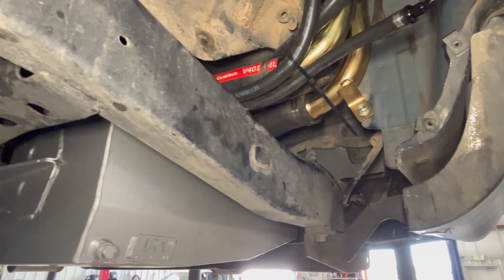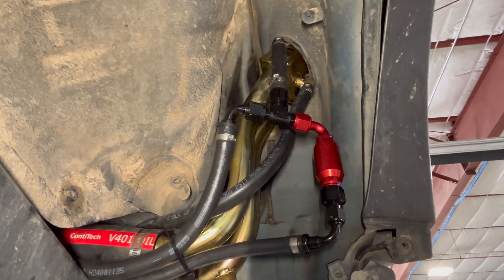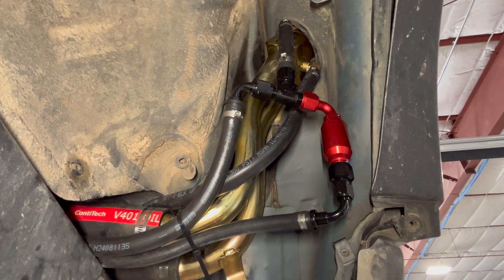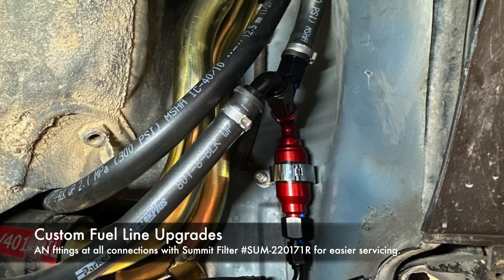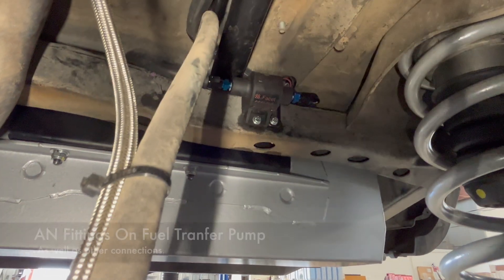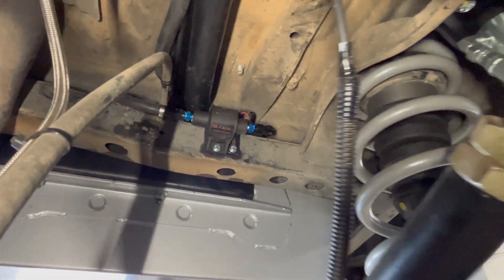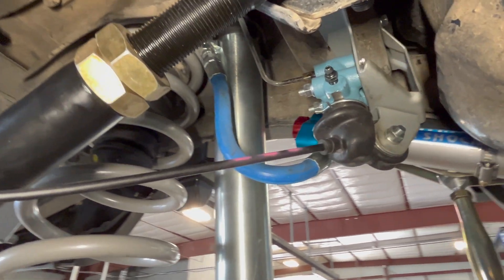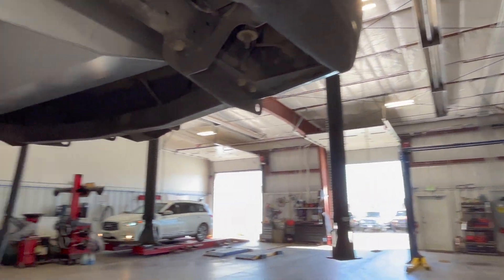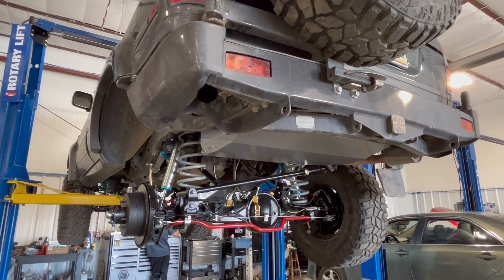I'll give you a quick look at some of the things Joe's been doing here. He's placing the fuel pump or fuel filter for my auxiliary tank in a serviceable area — I'll explain that in another video. We went with AN fittings on all of the transfer tank plumbing so everything is real serviceable. And let's take a peek at that new proportioning valve before I go.